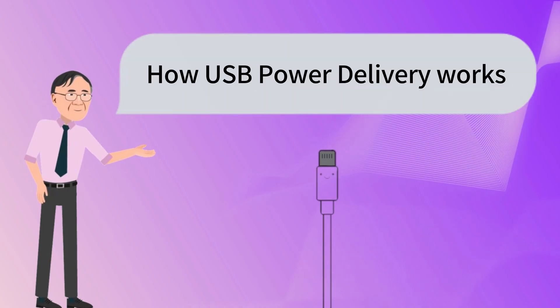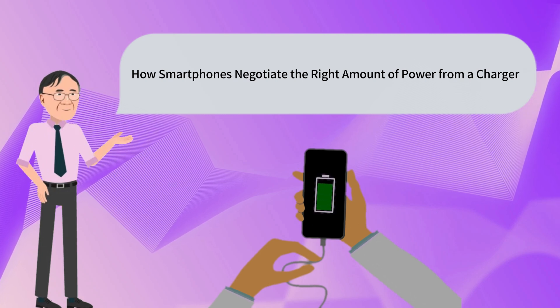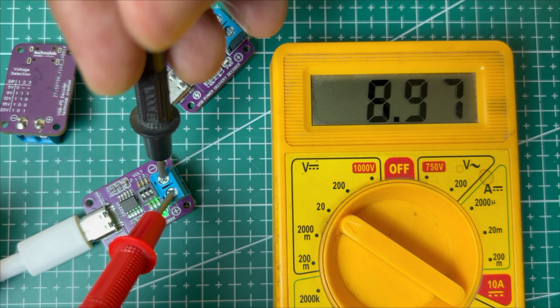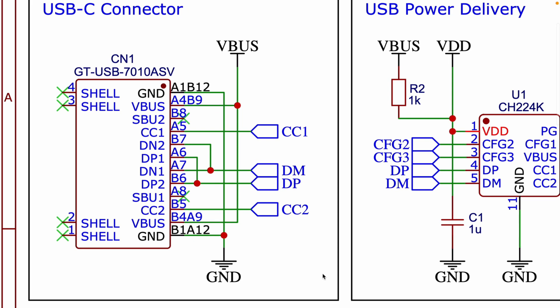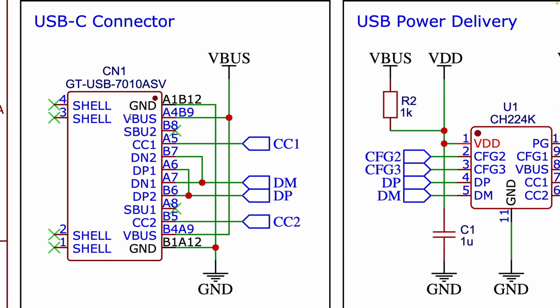So in this video, I'll dive into how USB power delivery works, how a smartphone negotiates the right amount of power from a charger, and to make things more interesting, I'll show you how you can decode the power outputs of a PD charger using a custom designed module I built. I'll walk you through the schematic of this USB power delivery decoder and demonstrate how it works in real time.